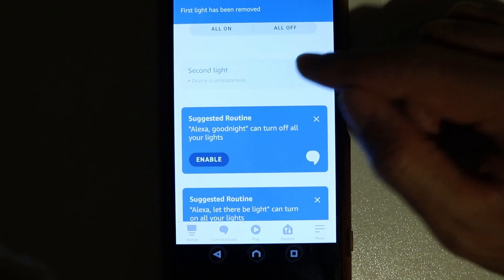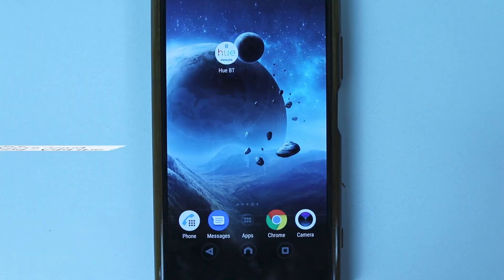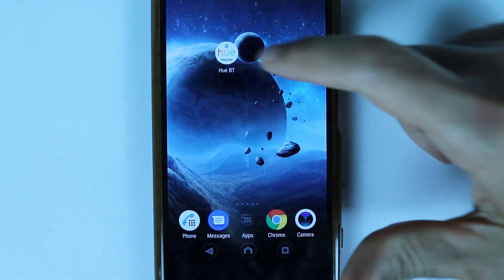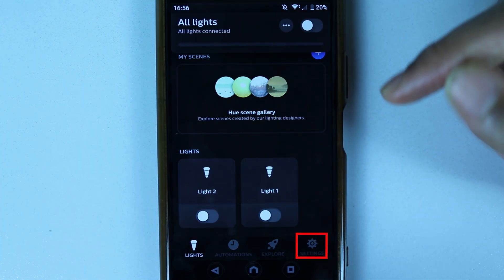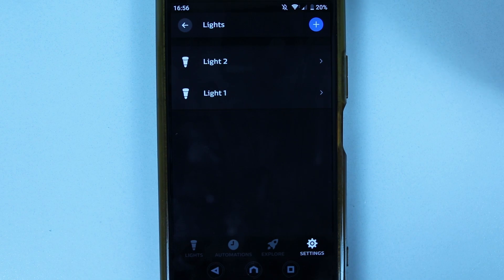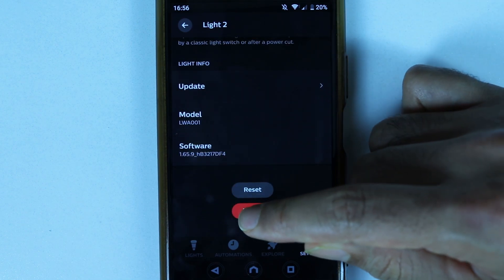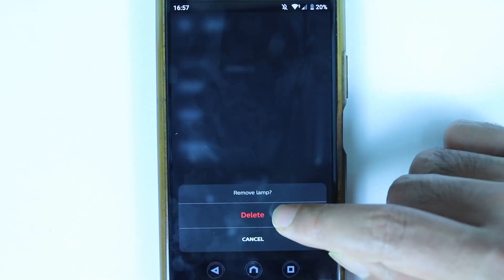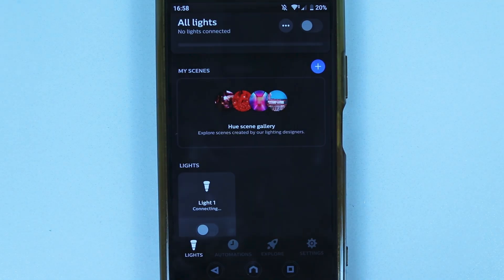It will ask 'do you want to remove it?' — touch Delete to confirm. Delete any other unresponsive lights as well. Now open the Philips Hue Bluetooth app. Go to the Settings tab, select Lights, select the light you want to delete, scroll to the bottom, touch Delete, and confirm by touching Delete again.